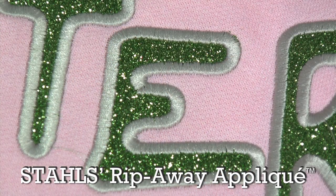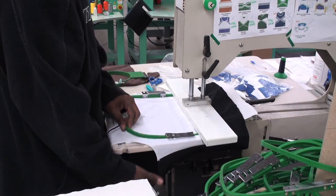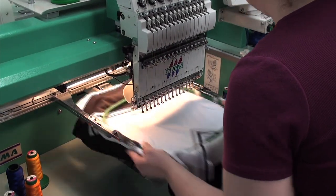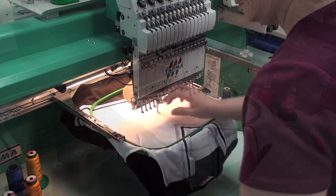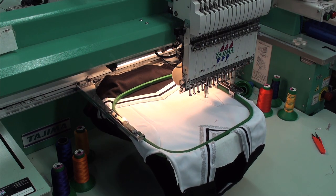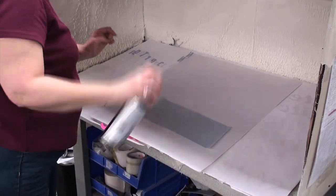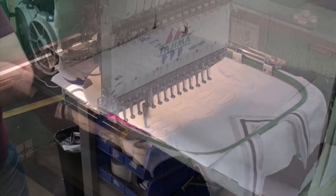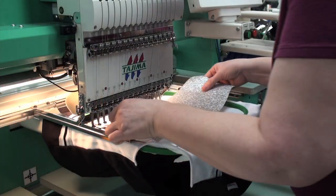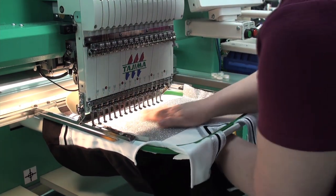Let's look at that process one more time on a single-head machine by doing a cheer shell. First you want to start by hooping your garment and loading it into the embroidery machine. Go ahead and send your placement stitch. While the machine is sewing out the placement stitch, you can remove the glitter flake from the Mylar carrier and spray it with a light spray tack. Once the stitch is complete, take your sheet of glitter flake, ensuring it covers the placement stitch, and smooth it over the garment to make sure it's adhered adequately.